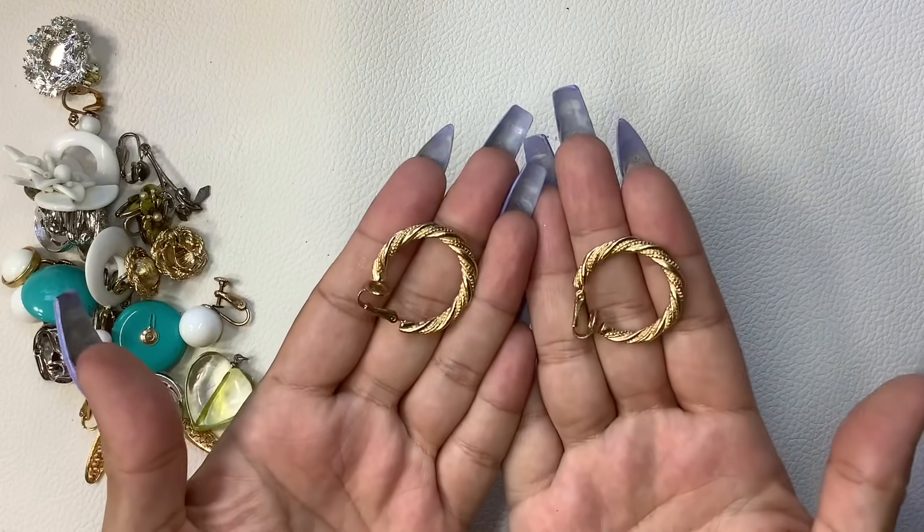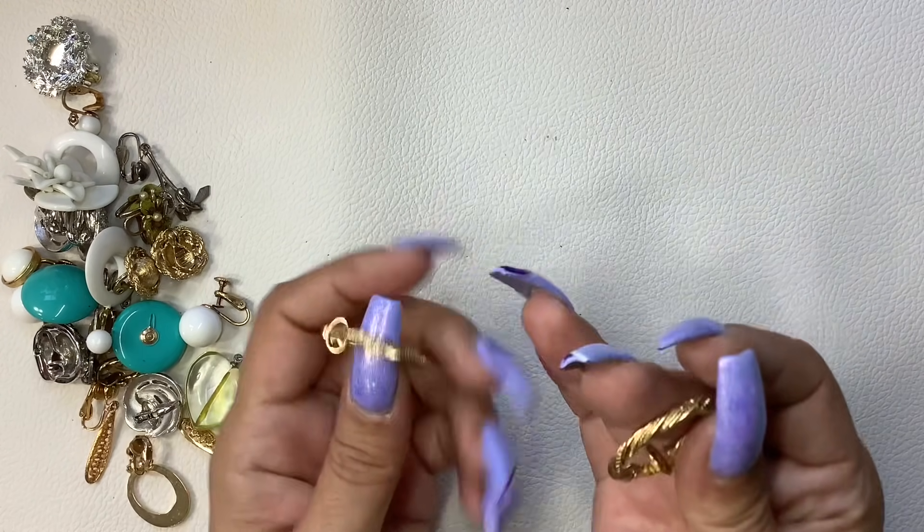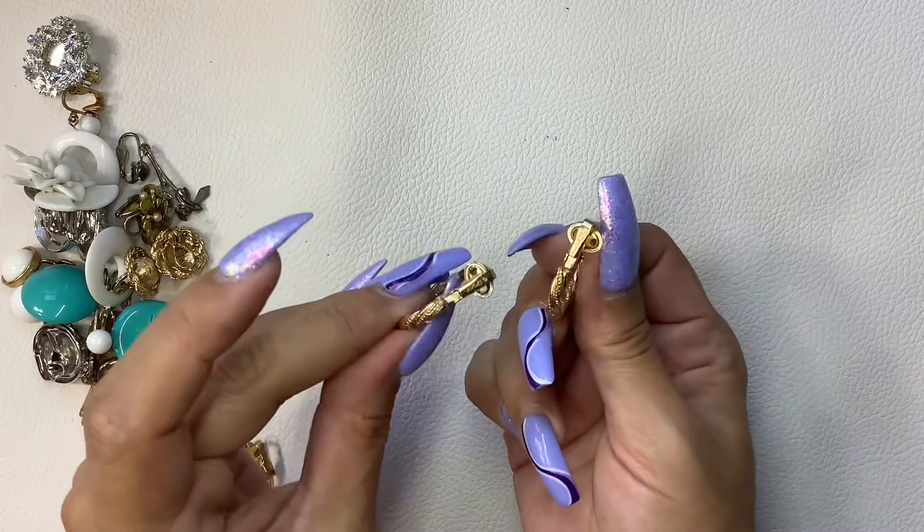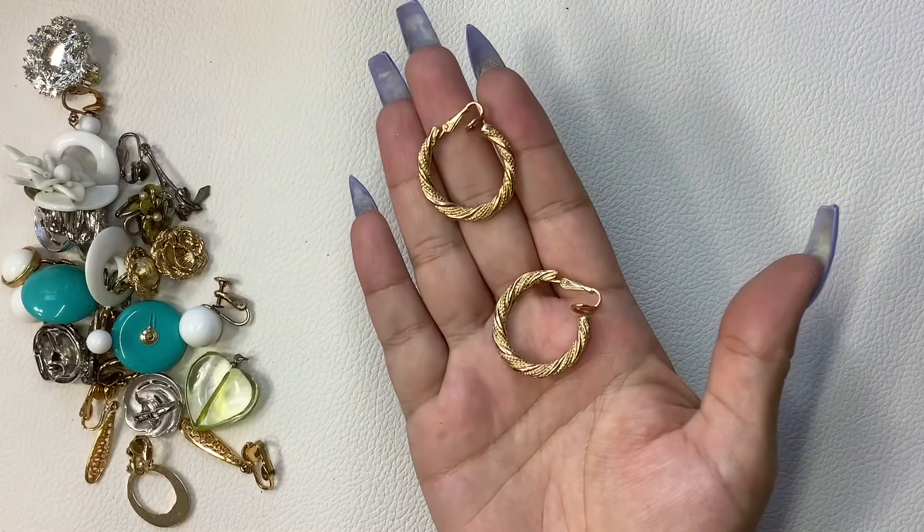Here is a pair of hoop clip-ons. They're in good condition. Oh, they're Avon. So we'll do four on those.